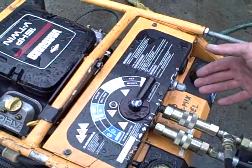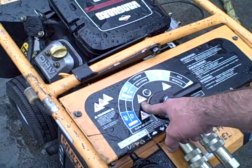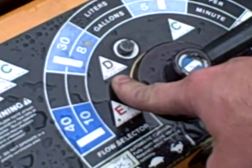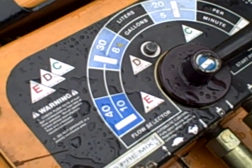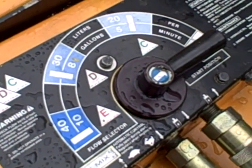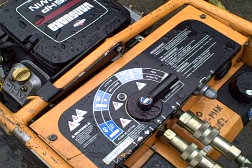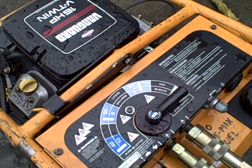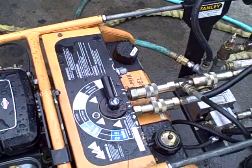There are different settings — each tool will have a different setting. This concrete cutting chainsaw has setting D, which is 30 liters per minute at approximately 138 bar. We have other tools we could run off this, like the breaker, and they're labeled different letters as well. Just make them correspond to the tool you're using.